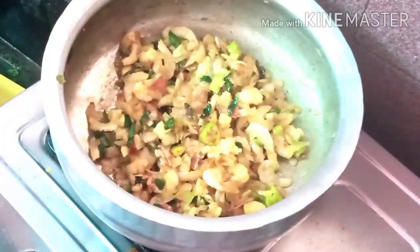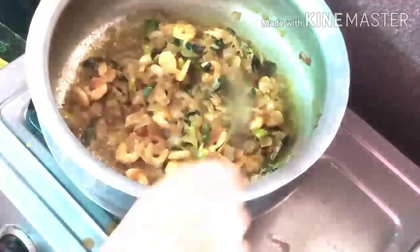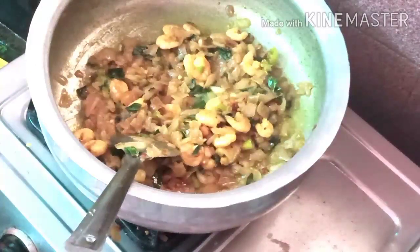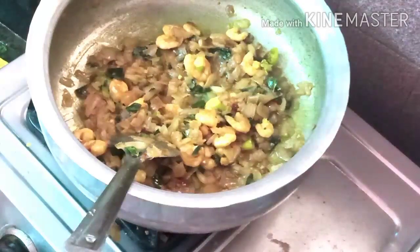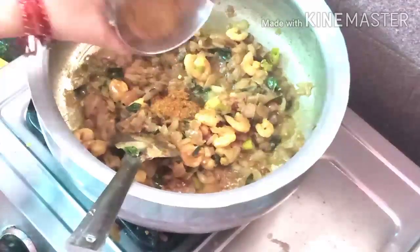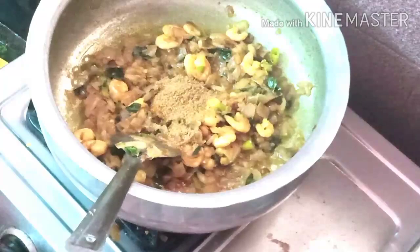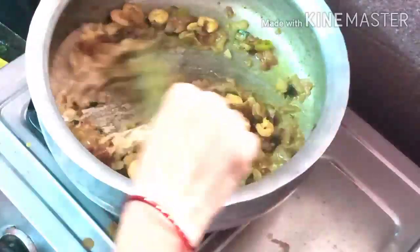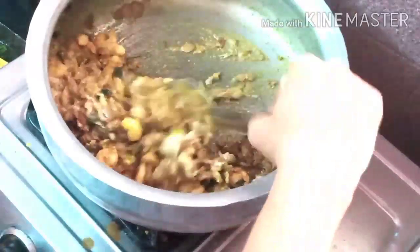We will go through the recipe and we can wash the water as well. The water is also needed here. This is a very nice dish. We will try this dish.